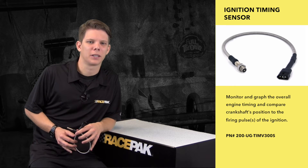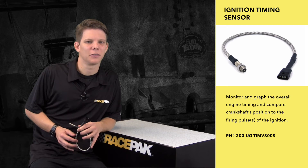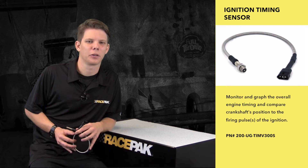Ignition timing monitoring through the RacePack is a simple add-on using a VNet-T cable ran from your Power Grid to a Sportsman V300SD or V500SD.